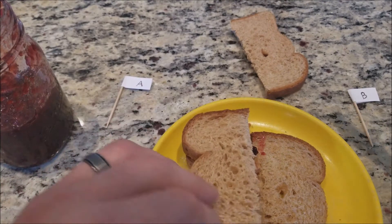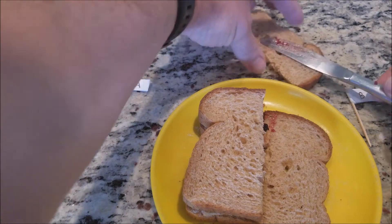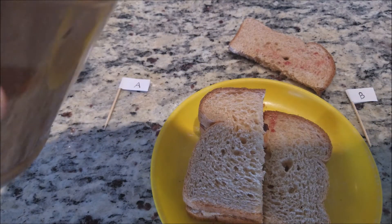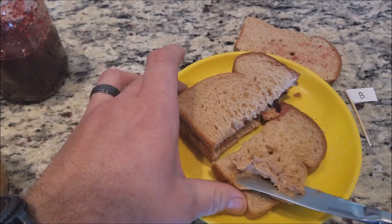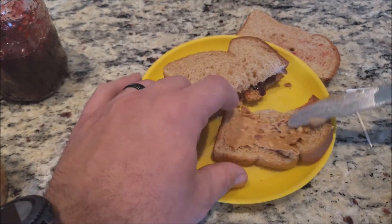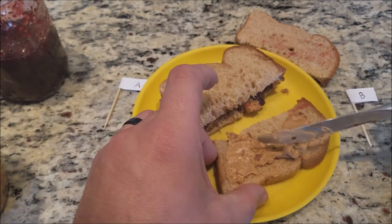So there's my way right there — looks normal. This is chunky style peanut butter, so we all know it doesn't spread very well; in fact it tears up the bread. Now I'm going to make it how Leslie does it. It would probably be a whole lot easier to spread if it were creamy, but it's not.